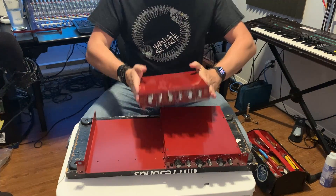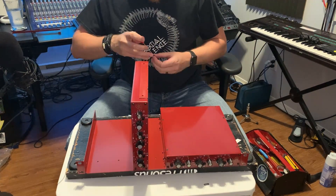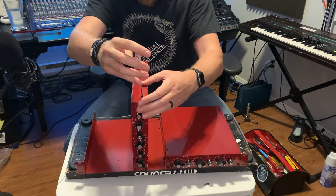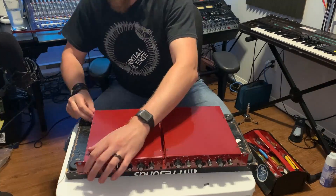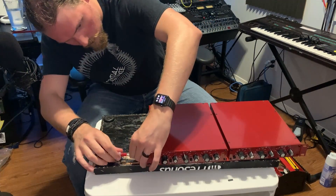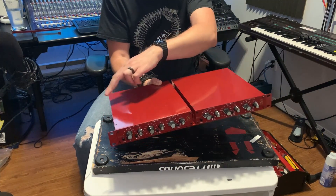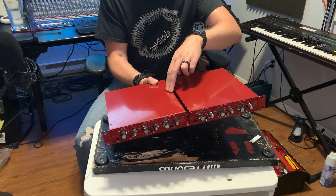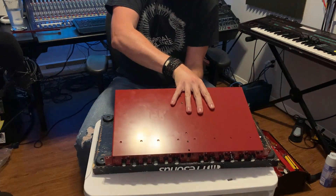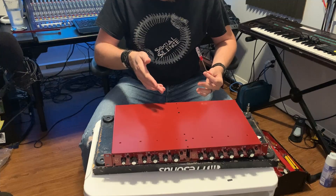Now we're going to do the same process for the other side — I've got my second EQ 73 here. After attaching the second unit, we're going to flip this back over. Be sure to support the side you're working on, because again it's only secured on one side and you don't want to put too much strain on it.